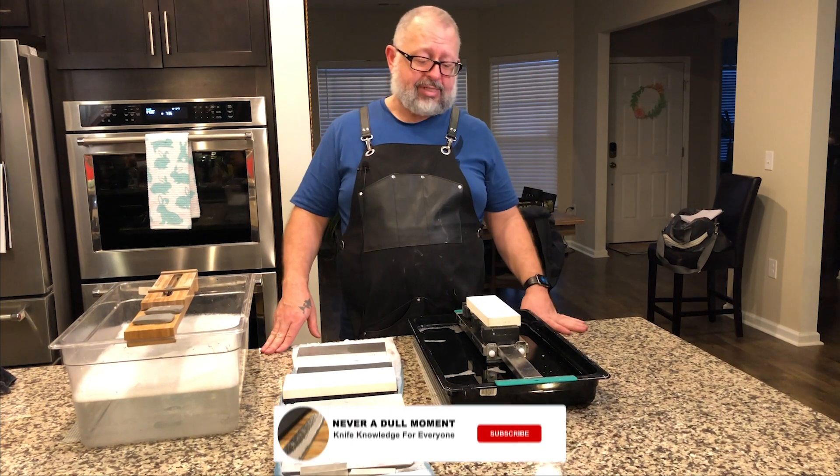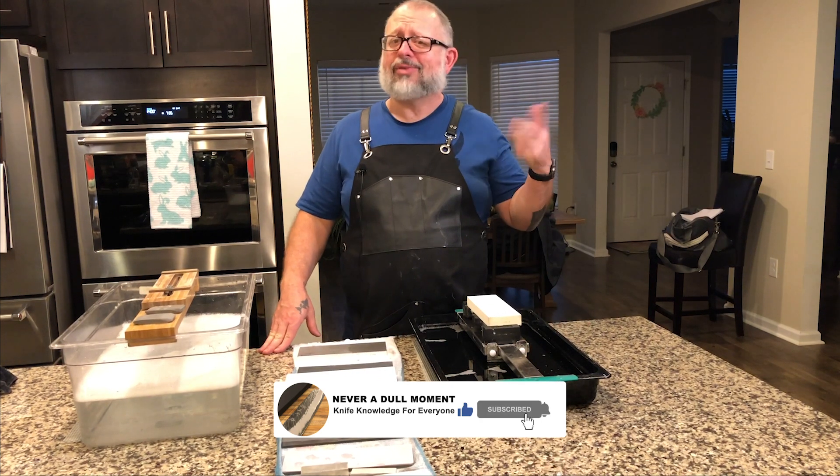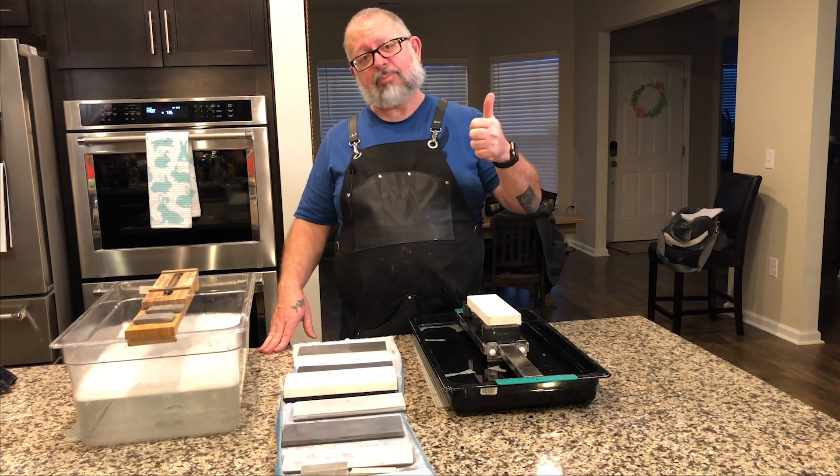If you're new to knives, then you need to know that you need to do this maintenance. And if you've been with knives a long time, then you also know that you needed to do this. So take the time. God bless, thanks for watching.